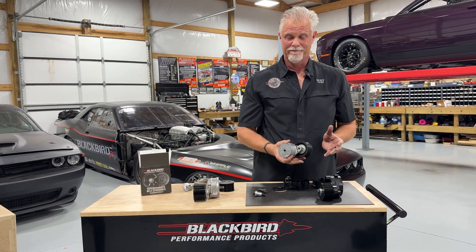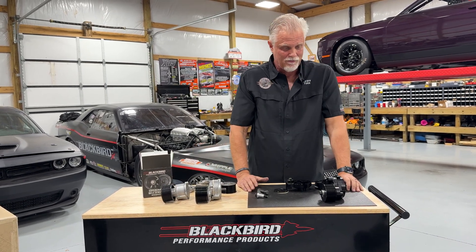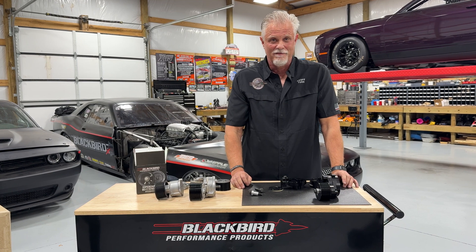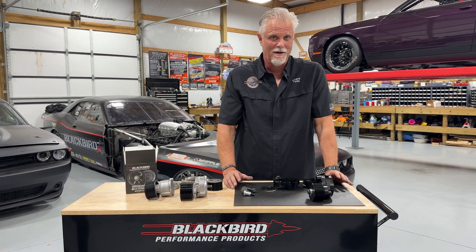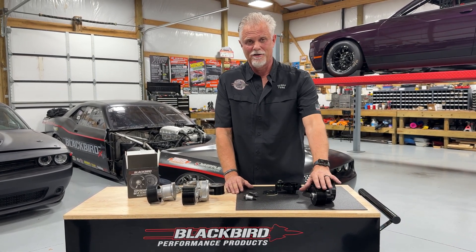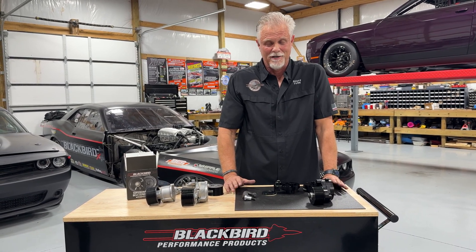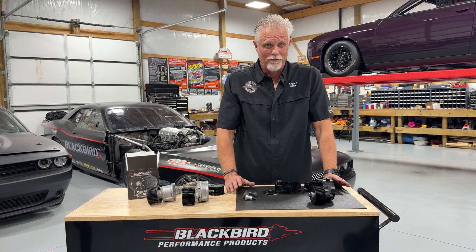We'd be happy to ship these all day long because we know how hard we've worked on them and how important the supercharger belt tensioner is — how difficult its life is driving these big-horsepower Gen 3 Hemis with big blowers on top, whether IHI blowers, Whipple blowers, or Magnuson blowers. The tensioner and the function of tension in the system is critically important. We're very pleased to finally get these to market after testing them for over a year.